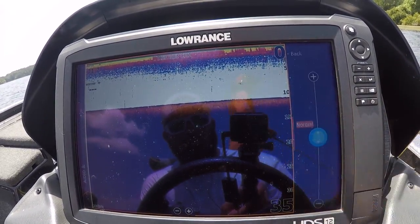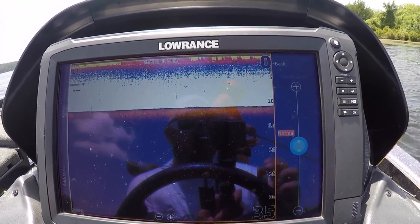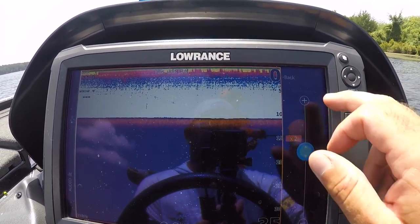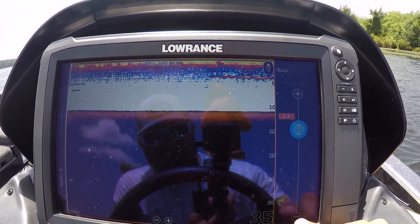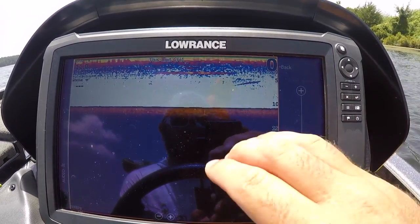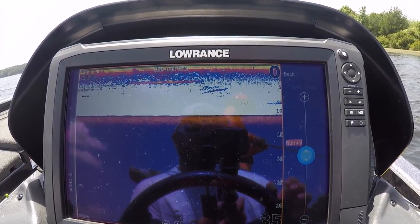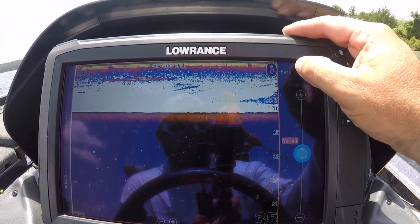Scroll speed: I have it on normal. You can speed it up — if you're trying to graph a big area it might be useful, but I would not suggest it for looking at fish. If you're high-idling around you're going to miss fish on your unit. You can hit the up button and go times three or four for finding structure, but normal is what you want when trying to identify fish. You always want to drive at your slowest idle speed, no faster than three and a half to four miles per hour, or you will miss fish.